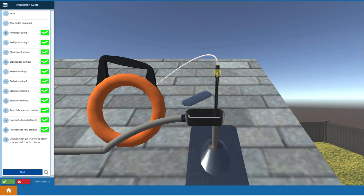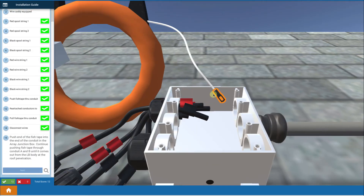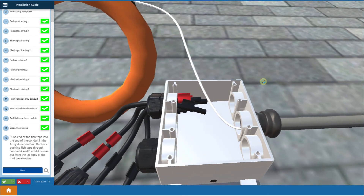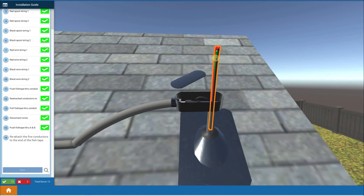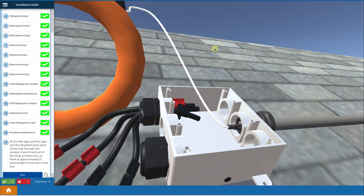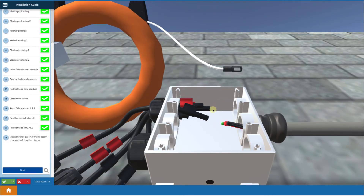Now we disconnect the wires from the fish tape at that point. We're going to use the fish tape again to make a pull from this location all the way over to the array junction box. I take the fish tape all the way over to my array junction box, push it inside, and push it all the way over to the roof penetration conduit body. Then I reattach my wires to the fish tape and pull them all the way through the conduit and out into the array junction box, then disconnect the fish tape.